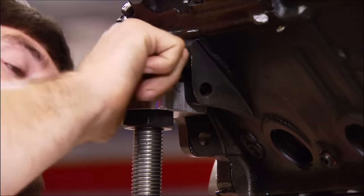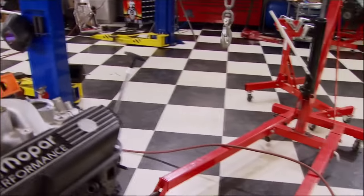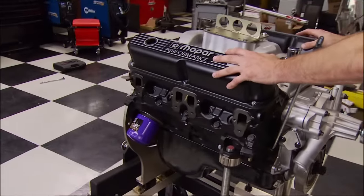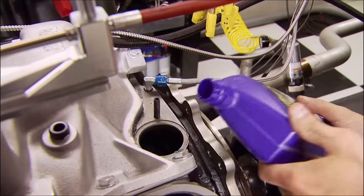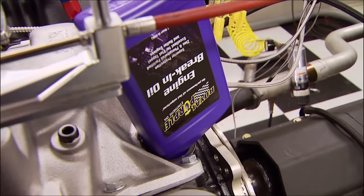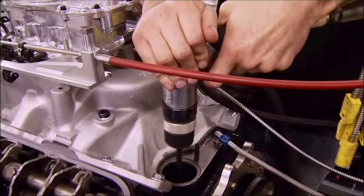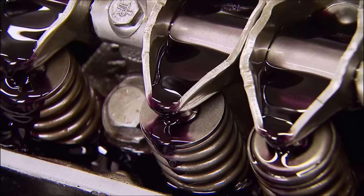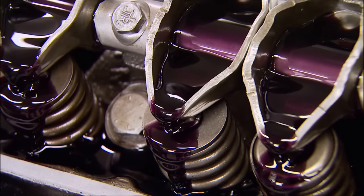This was the first time connecting a Mopar small block to our DTS dyno. Fortunately, it went on with few modifications, pretty much like any other small block we've had in here. Like every hydraulic flat-tappet setup, a good break-in period is a must. And now you can see how effective this tried-and-true oiling system is for quickly lubricating the rockers.